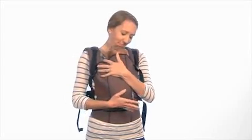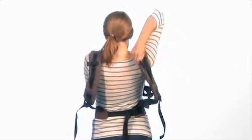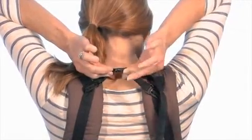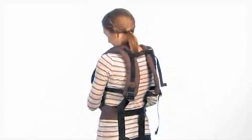Once the straps are secure on your shoulders, reach over your shoulders and attach the chest back strap to connect the two shoulder straps together. You'll hear a click when they're secure. Then pull to tighten. If you have a hard time reaching the buckle, ask for assistance.